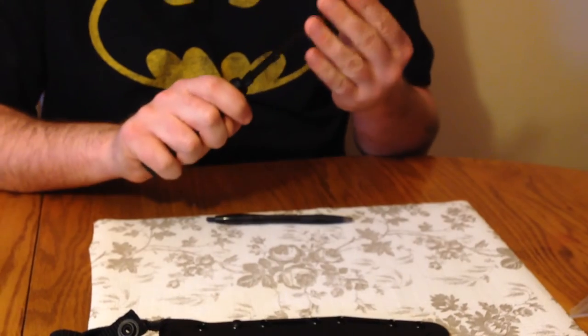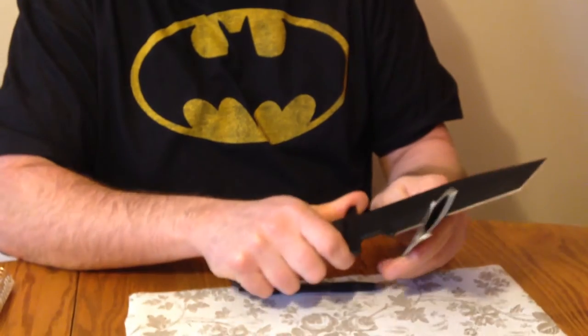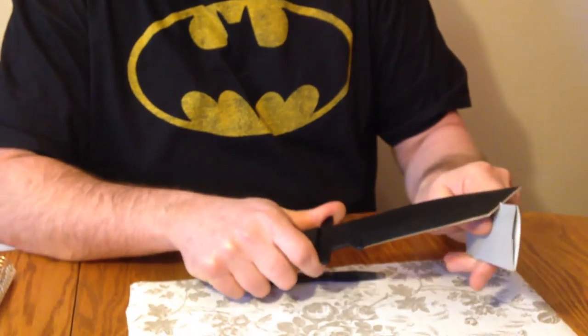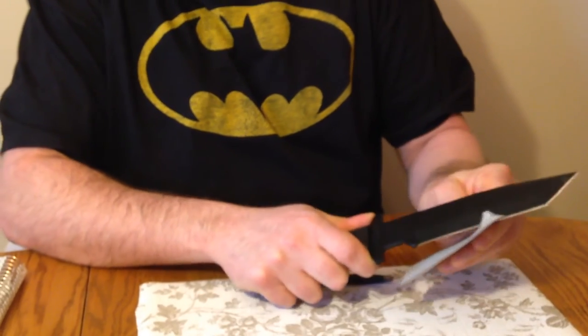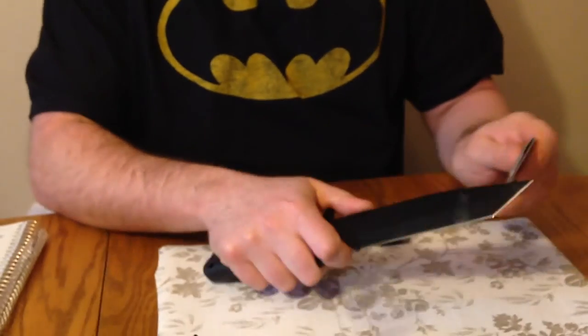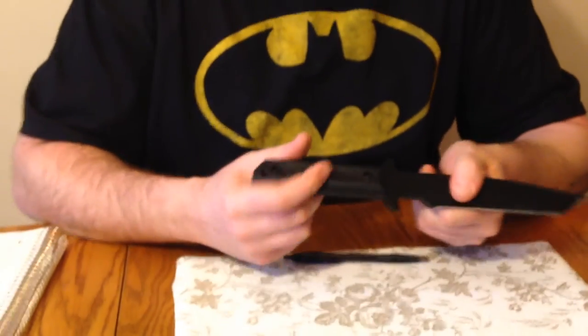Let's check real quick out-of-box sharpness. Here's some thick cardboard — and you can see it's definitely very sharp. Everything I've gotten from Cold Steel has always been very sharp, so not a shock there.